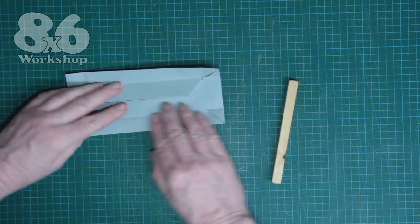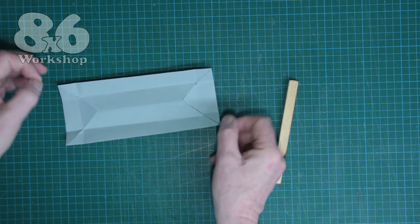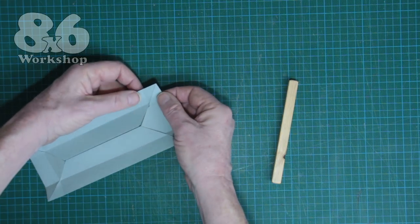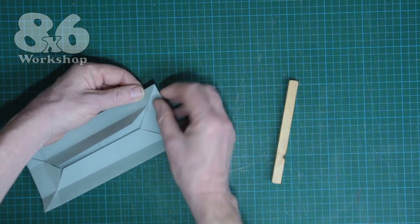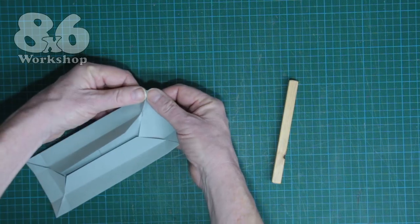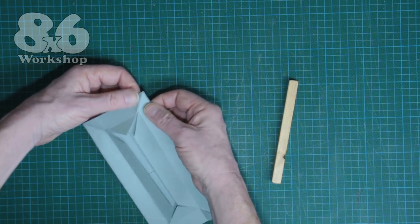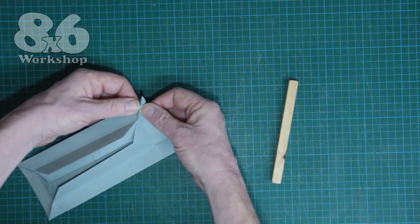We're nearly there. What will help us fold the box into shape is putting a diagonal crease from this crisscross here to the corner — that's easy to do because we can bend the paper backwards where there's only one layer in the middle, that's the weakest point, so we can just push it back and pinch a little crease in. It doesn't have to be a fantastic crease; this will just help us fold the box into shape.